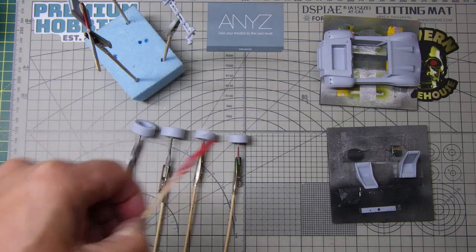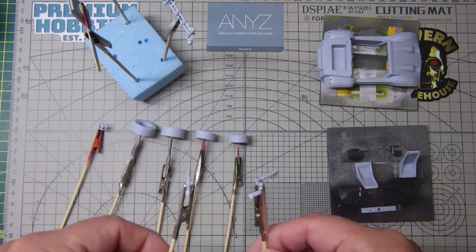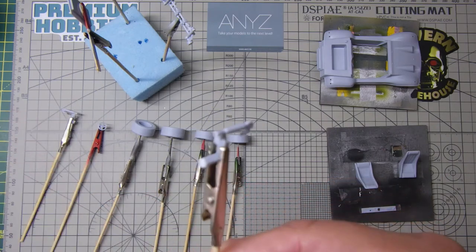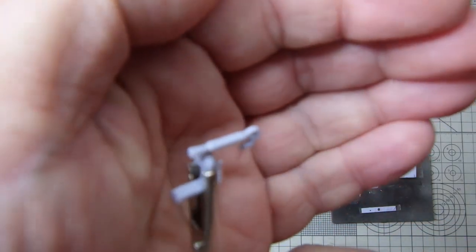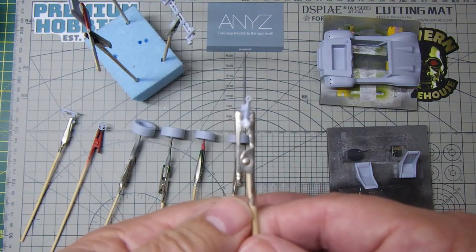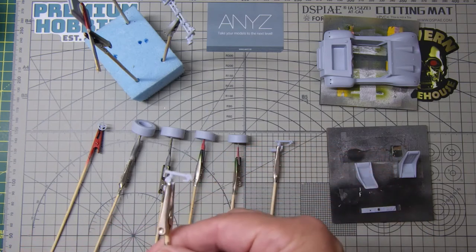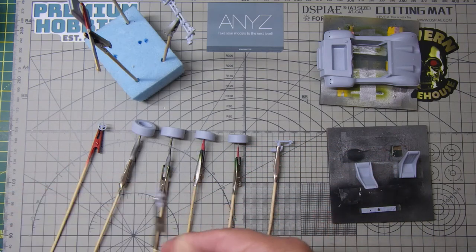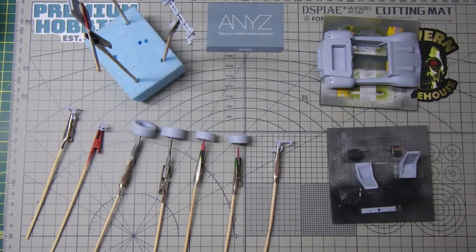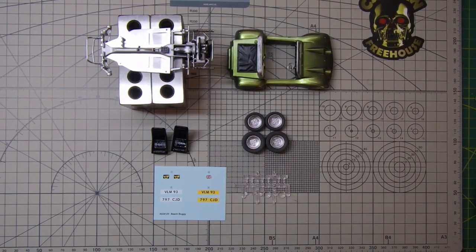The steering wheel is ready for paint, and the twin exhausts are off the engine. I've drilled out the ends of the exhausts to add a little extra realism. We can paint those silver or chrome and then put a little bit of black inside. That's as far as we are, and they'll now get painted with primer.